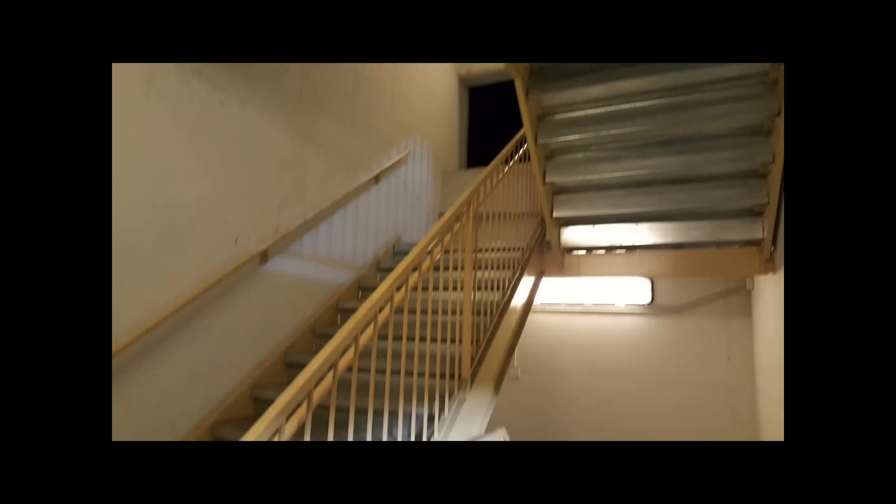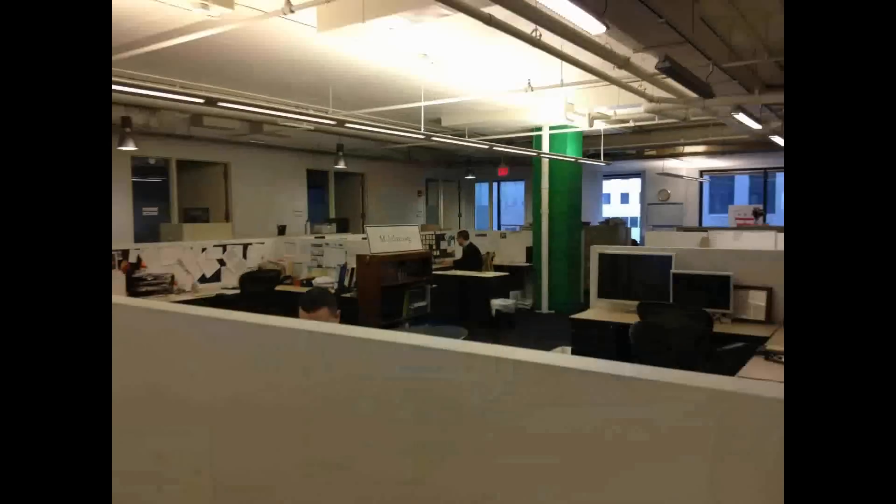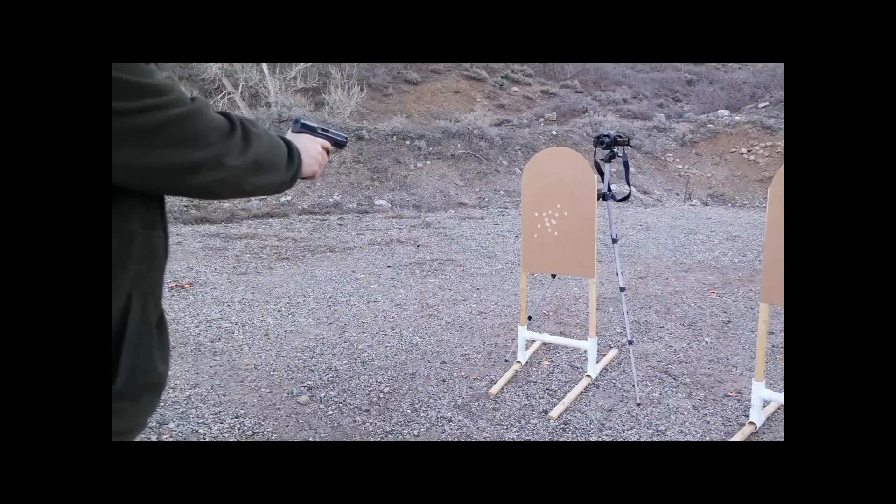Hope you enjoy the video. Please post your comments below — appreciate all the shares, likes, and subscribes. Ensure that your training and practice is preparing you for the real world, not for the fantasy land of the shooting range. And as always, have a nice day.